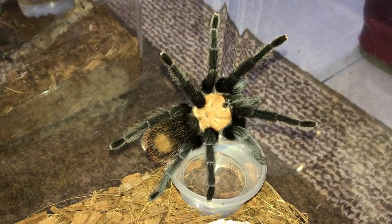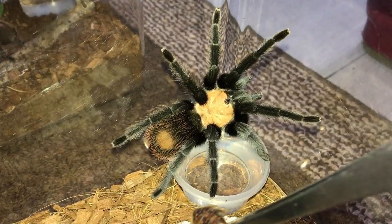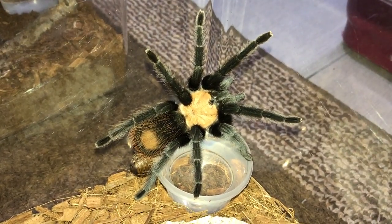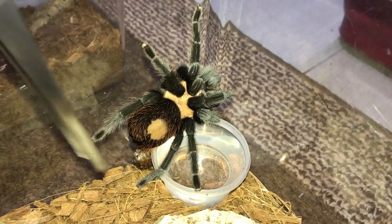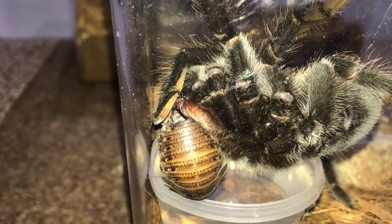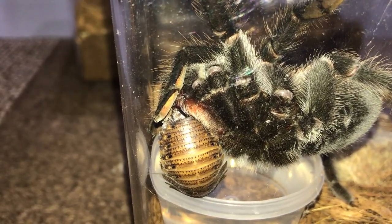The next tarantula to feed will be my Brachypelma albiceps, the Mexican Golden Red Rump. Looks like we're going to offer it to her directly - there we go. You can see her fangs over there digging down into the roach.